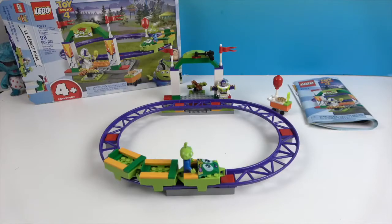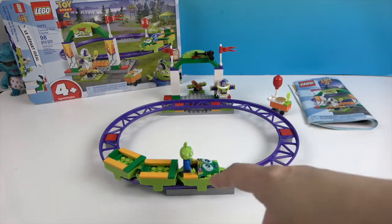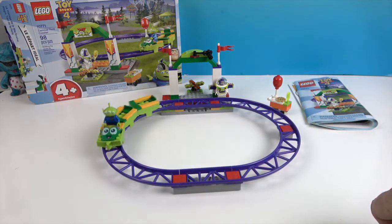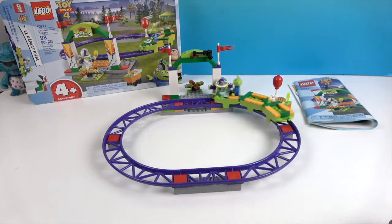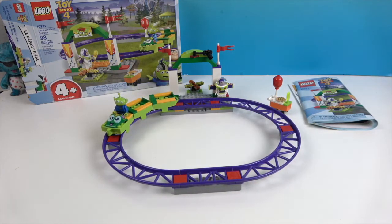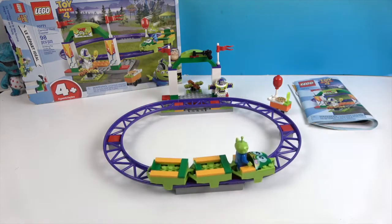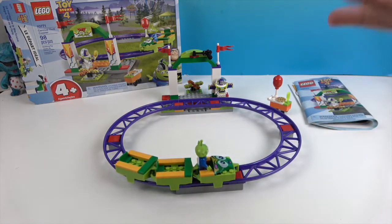Okay, we're back and we built our little Carnival Thrill Coaster! This is like a kiddie coaster — we were just discussing — because there's no major hills. But watch this — it goes so smoothly. It makes almost a full rotation. If you just give it a good push, it just glides. That is great design, and I wouldn't expect anything less from Lego.